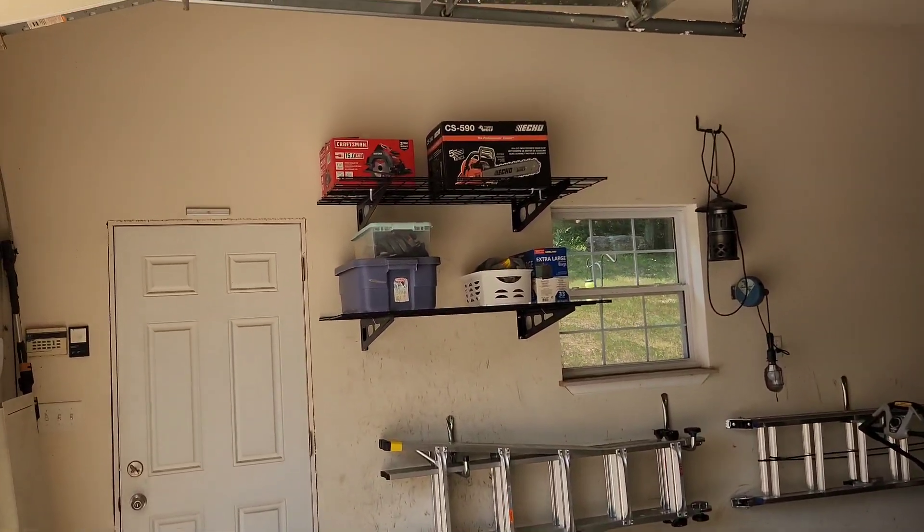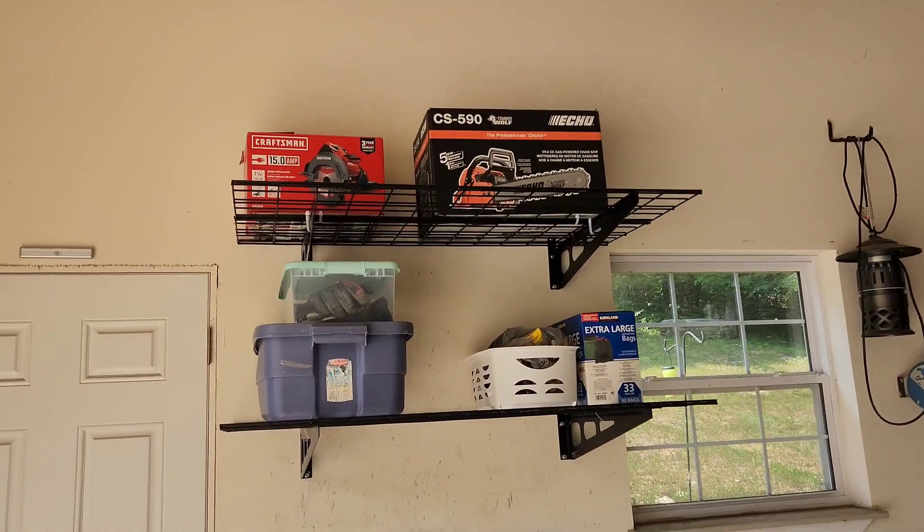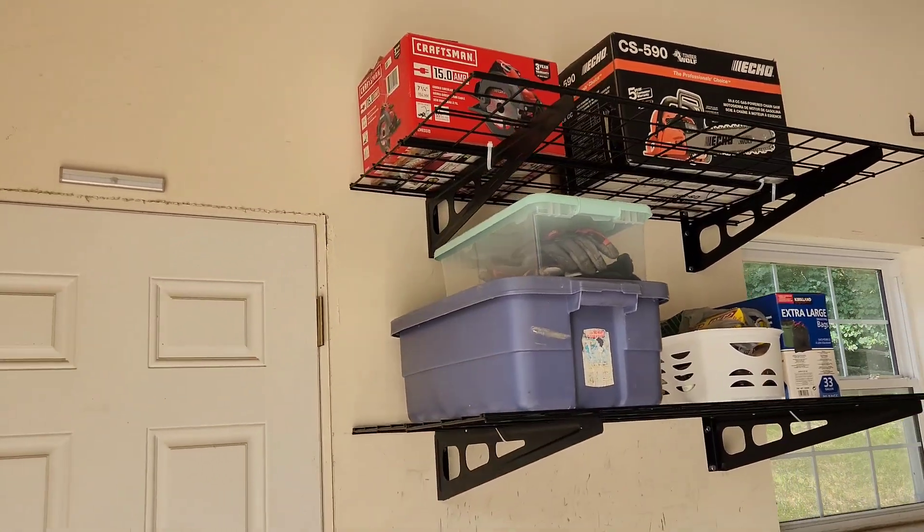Here we have some heavy-duty garage wall shelving from WorkPro. WorkPro sent these to me so that I could show you how to install them and let you know what I think, so let's get into it.